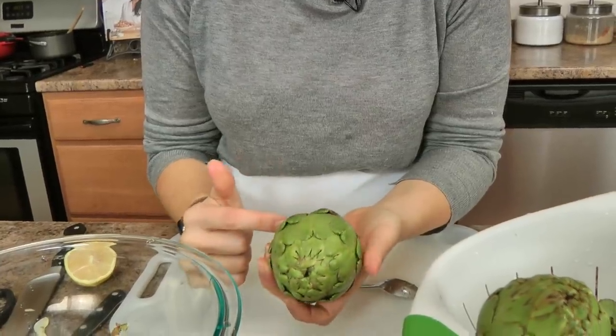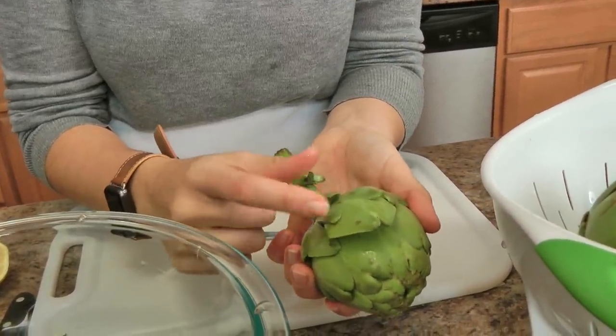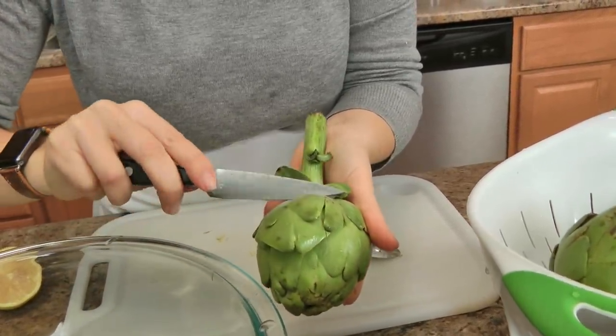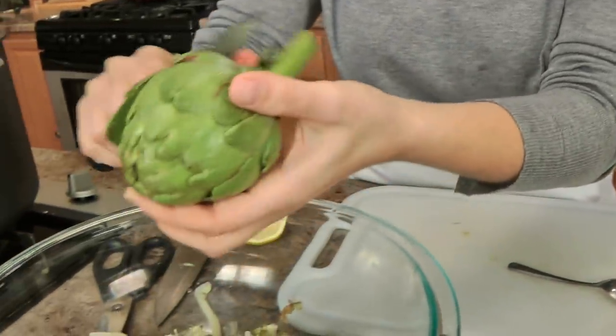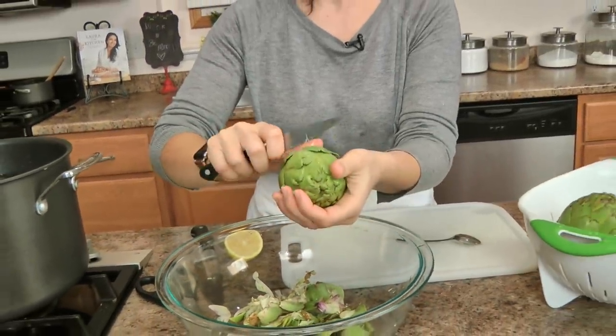What we're going to do is remove about three layers of your artichoke leaves. So the first layer will be the little one, then second and third. I have a half a lemon here that I've cut, and what I'll do is periodically as I'm cutting, since artichokes oxidize really quickly, I'll come in and just rub the cut side with some lemon.